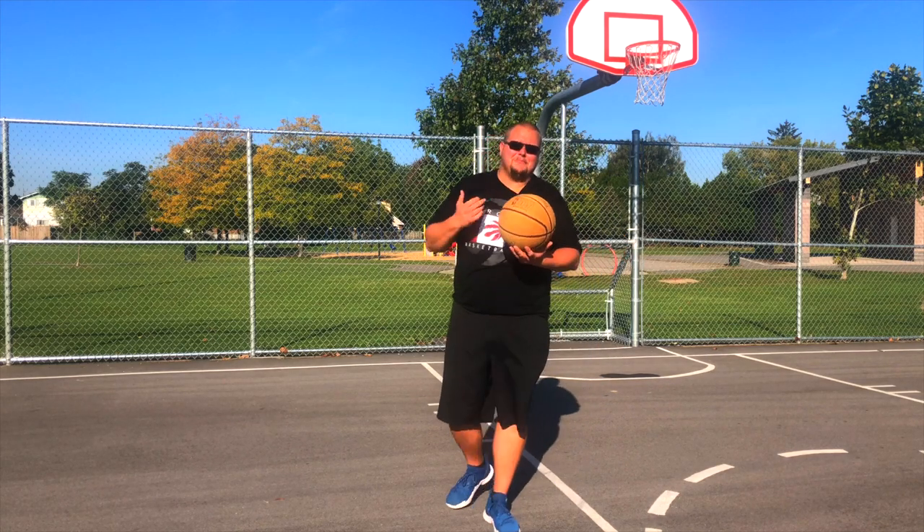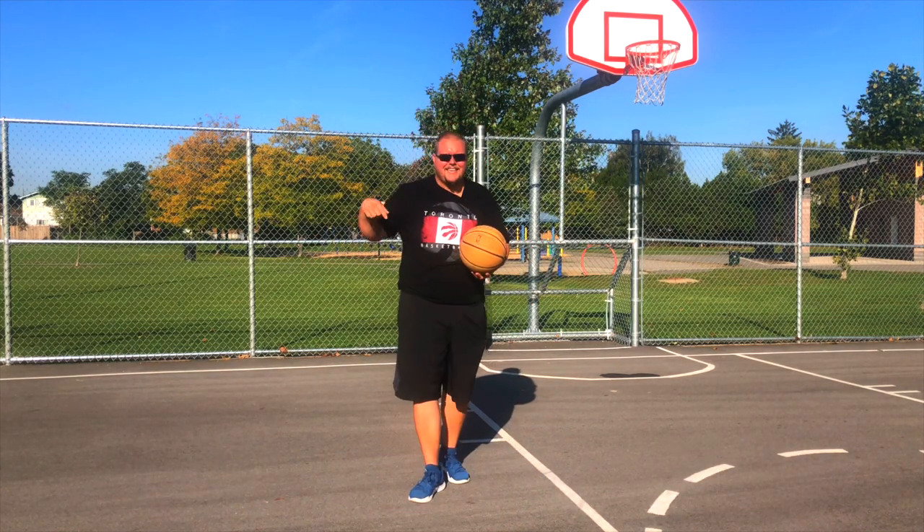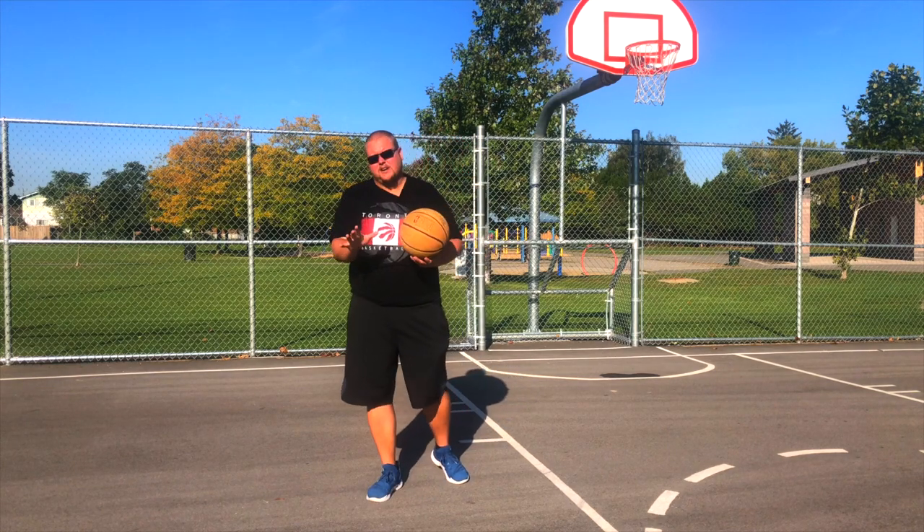Hello basketball coaches and basketball players. My name is Alan from L's Basketball Training and today I want to talk to you about my top 5 mid-post basketball moves that you can use in-game today, well after you practice them a bit.